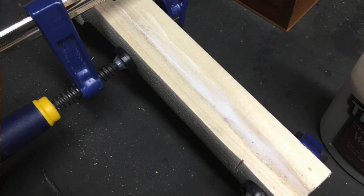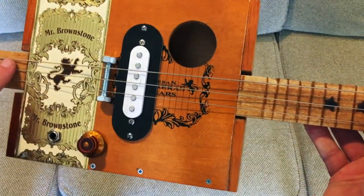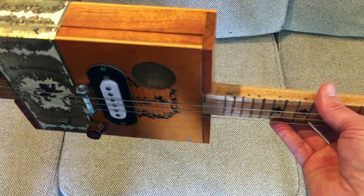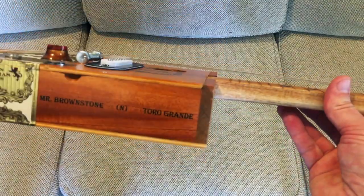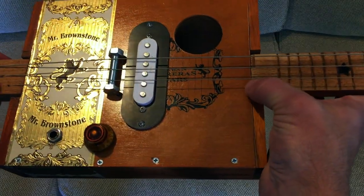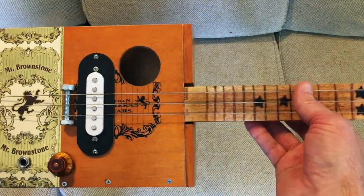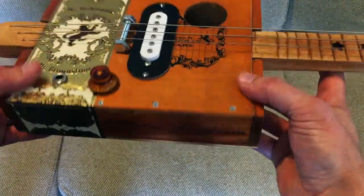Inside the box, since I knew I was going to have to route for the pickup, I did two-ply — so from the neck area the box is two-ply thick to give it a lot more strength. If you look through the sound hole you can just see it's two-ply thick. I routed a little spot for the pickup to sit in there, and it's notched out so it's flush on both sides. It actually came out really pretty darn good overall.